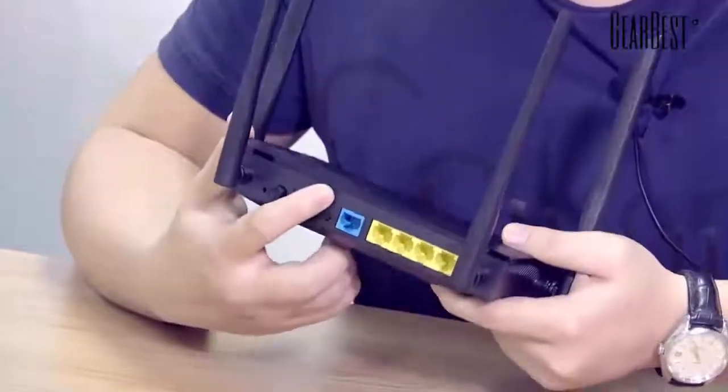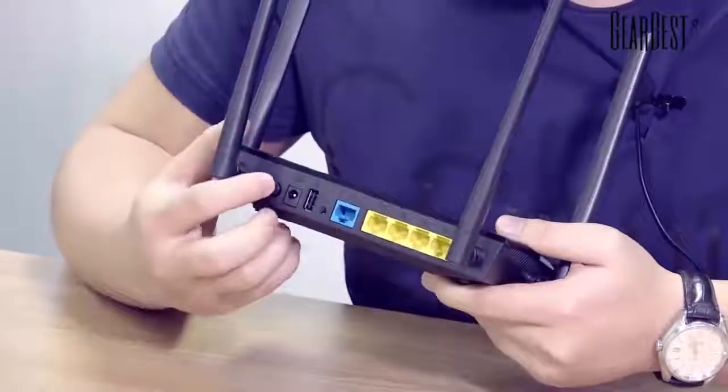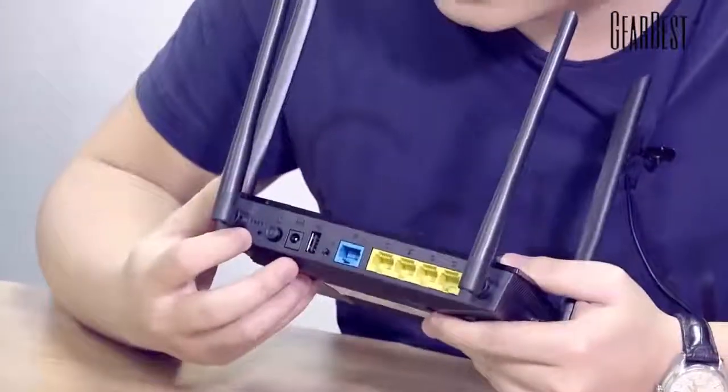This is the USB port. This is the power port. And this is the power button — you can press it to control your router. And this is the reset key.